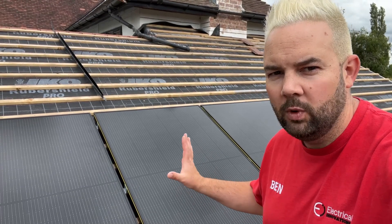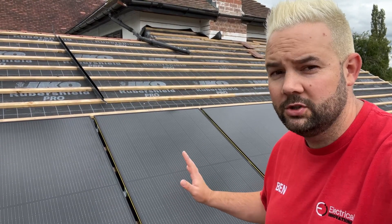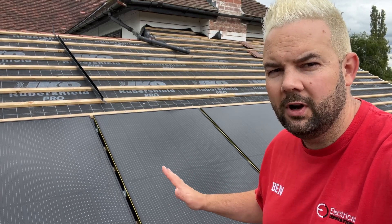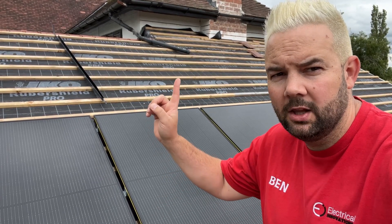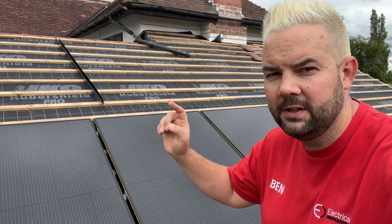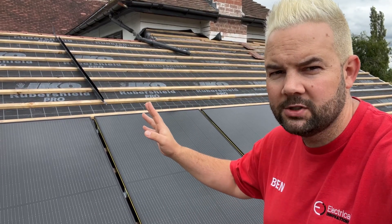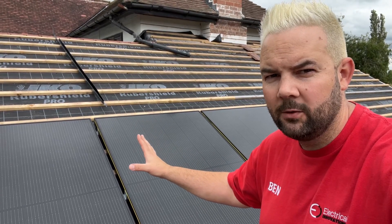You can see behind me this is an in-progress job. We've got the Viridin Solar, which is sometimes known as the Marley roof system, and it's going in-roof on this property. You can see here the roof's had its breathable membrane fitted already, the lats are on — this is still being done by the builder and the roofing team on site — and then we've come along and we're starting to fit these panels.